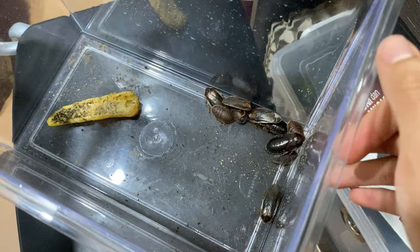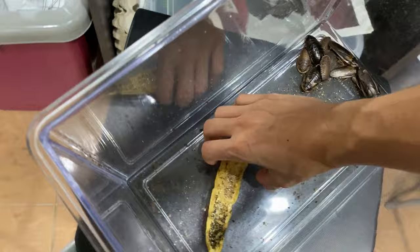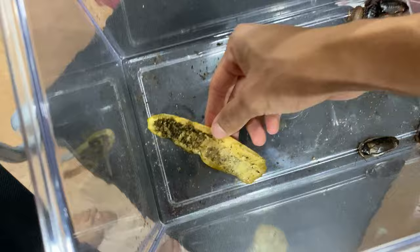They all seem to be alive and kicking. This thing is starting to get a little bit gross — very gross. Look at this. Ugh.